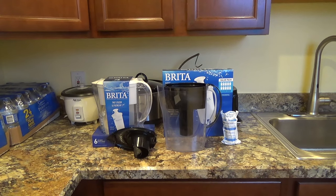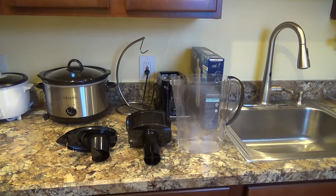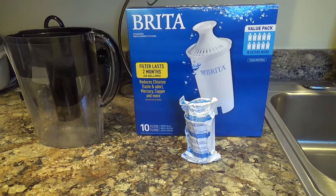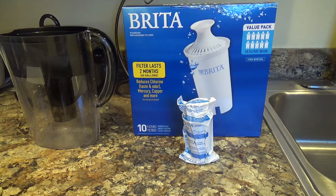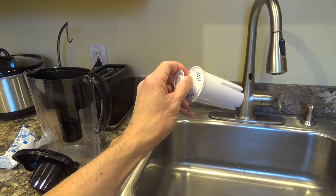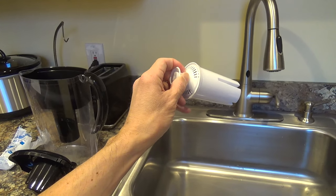Here's a look at my Brita water pitcher and a demonstration of how to use it. When you first get it, you're going to want to wash it and clean it out. Next, you put a filter in — each filter lasts about two months. Rinse the filter under cold water for 15 seconds, and then you can put it into the reservoir in the pitcher.